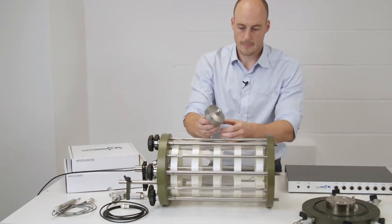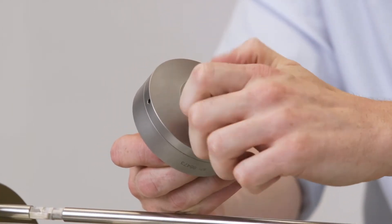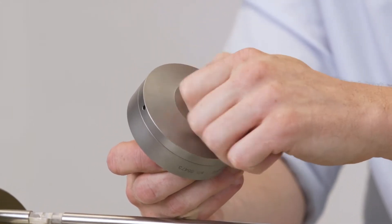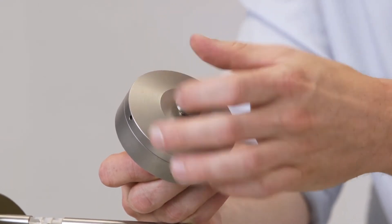The load cell itself currently has a load button fitted. This is optional for use with the top caps, or we can run a flat connection for much higher loads, or the extension top cap part can fit in.